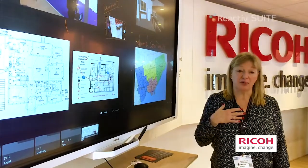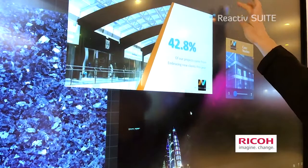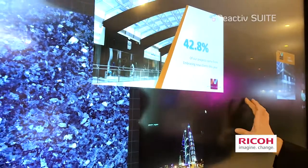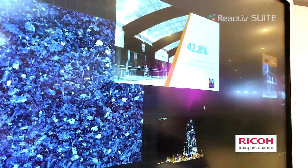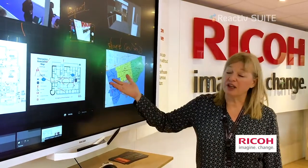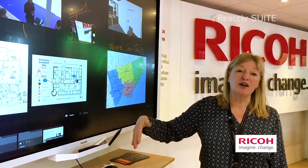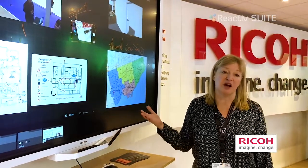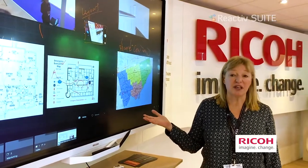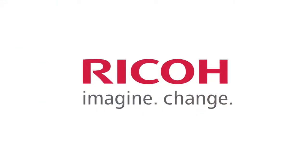We at Ricoh have not seen anything like this in the market. Most whiteboarding software will allow you to bring information onto a canvas, but it's usually not an infinite canvas, and you can't save in a native file format. For example, if you bring in PowerPoint, you can save back to your PowerPoint file — most whiteboarding software does not allow you to do that. These very unique features around the Reactive Suite are why we are partnering with Visetto.